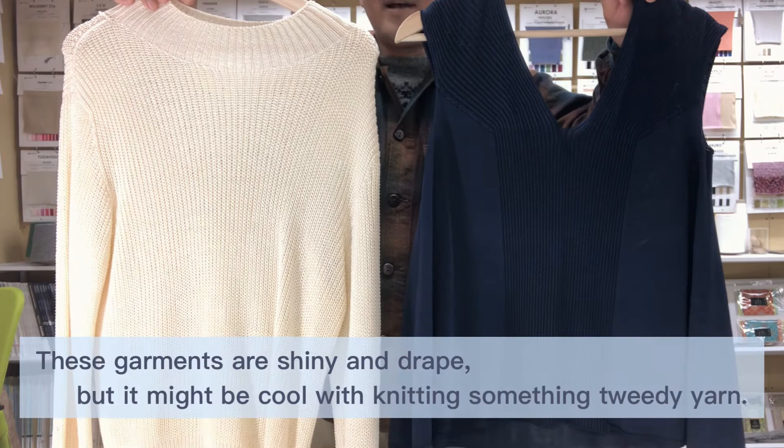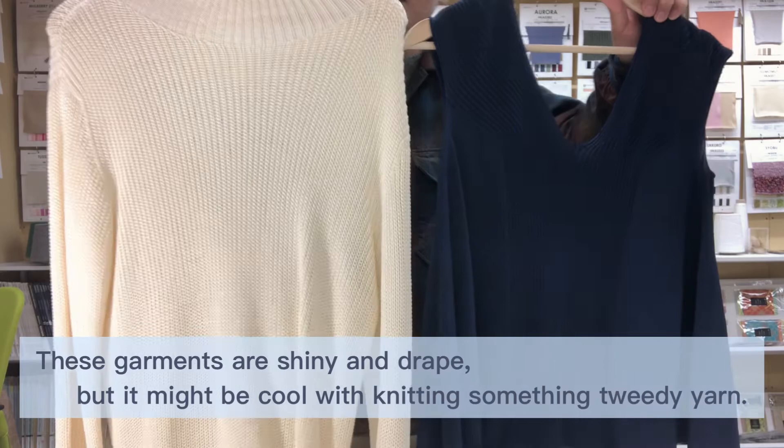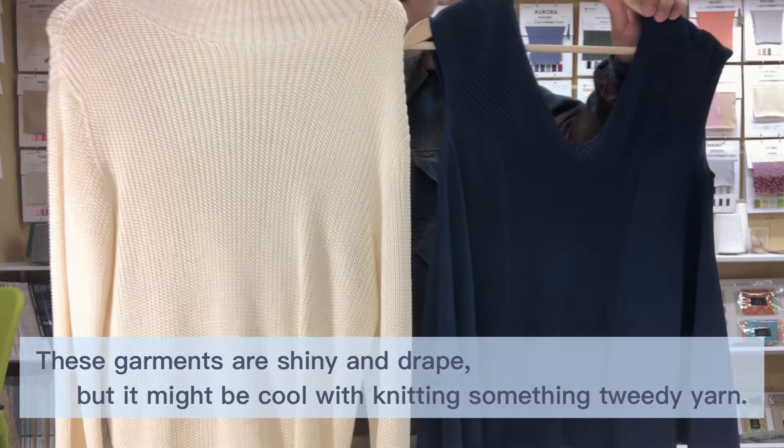As you can see, these garments are shiny and have great drape. But it might also be cool to knit something with a 3D yarn. That's your choice.